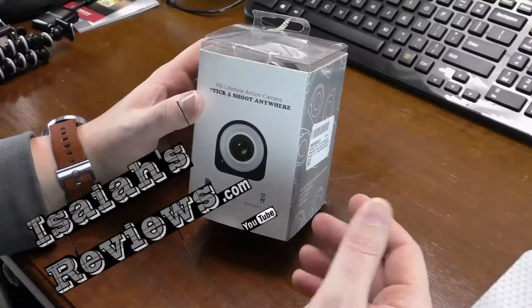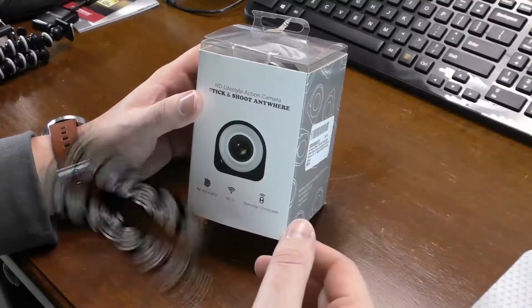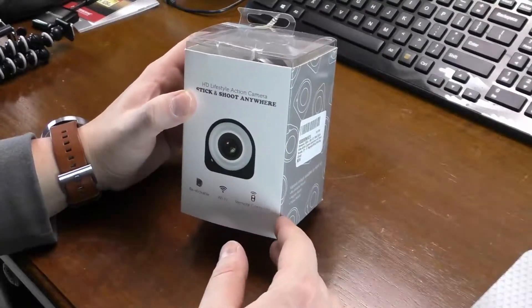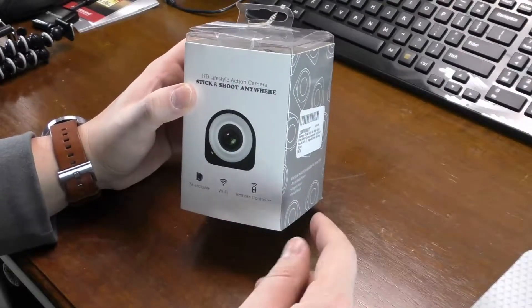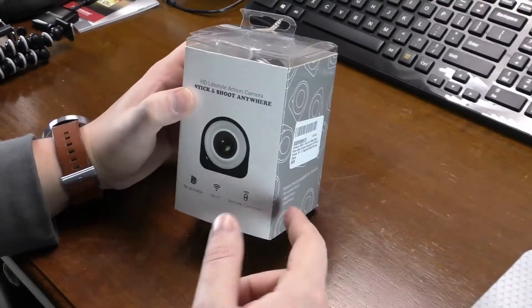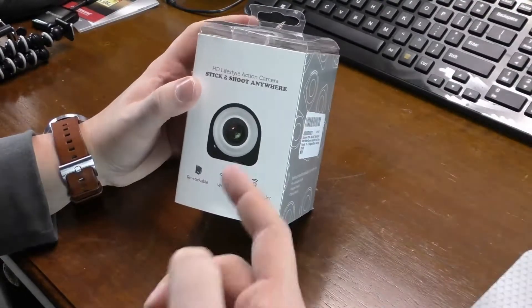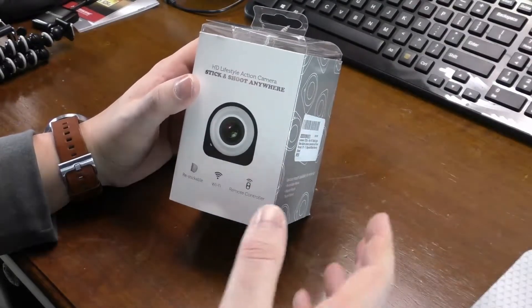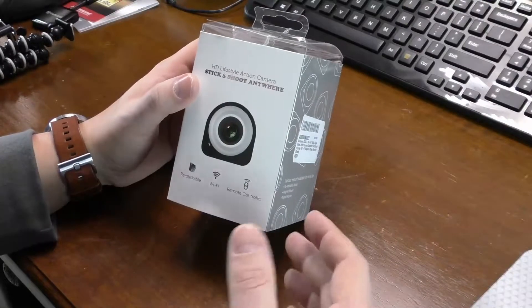Hey guys, welcome to Isaiah's Reviews. Today I'll be reviewing the Sumsonic Coca Plus Mini HD 1080p Digital Video Action Camcorder with a smart remote. It's Wi-Fi, it's got a magnet on the back and a sticky mount on the back as well. There are three colors to the Plus models: black, blue, and pink, so it should fit everybody's criteria for color.